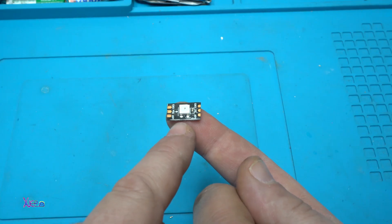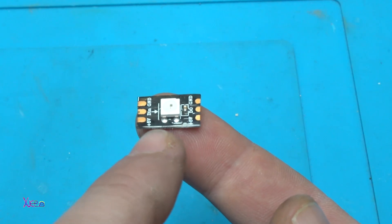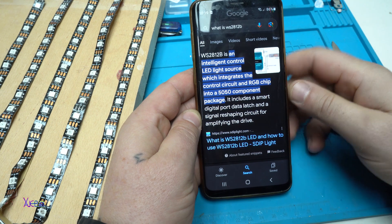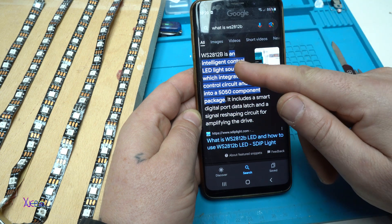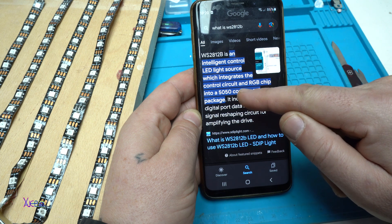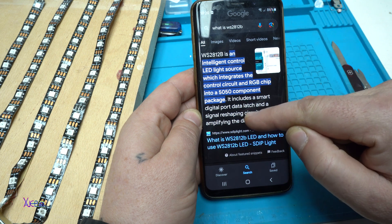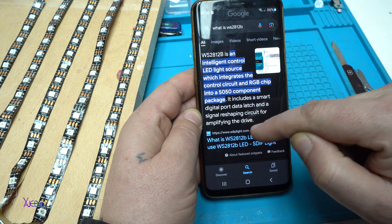It's a programmable LED chip — RGB, red, green, blue — that can be programmed to do some amazing LED effects. The WS2812B LED chip is an intelligent control LED light source which integrates the control circuit and RGB chip into a 5050 component package. It includes a smart digital port, data latch, and signal reshaping circuit for amplifying the drive.